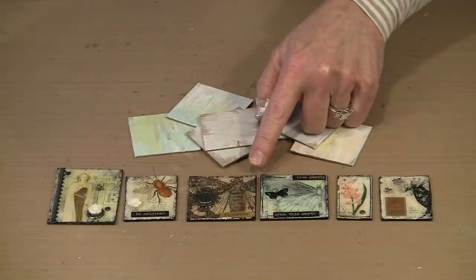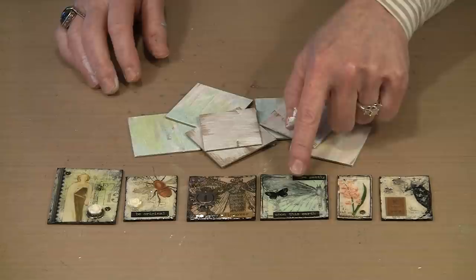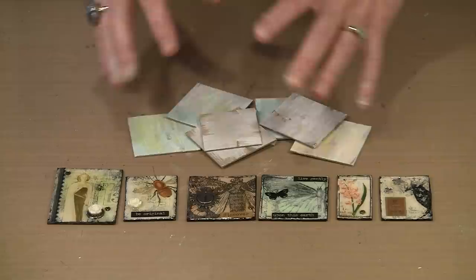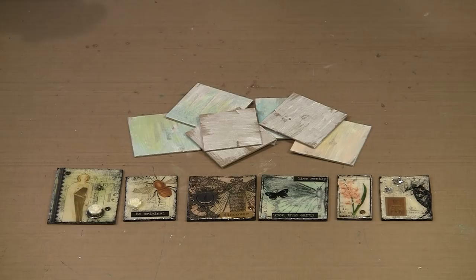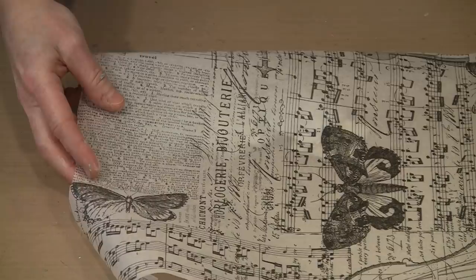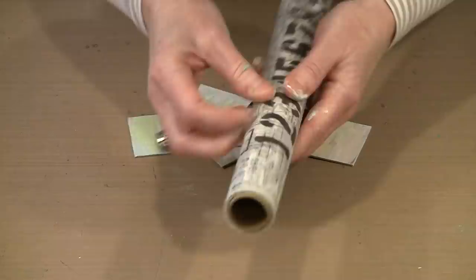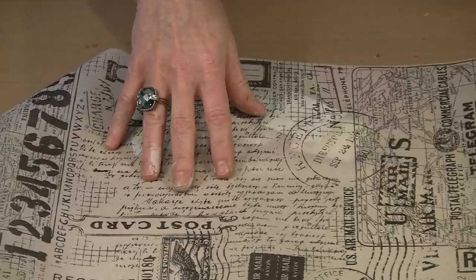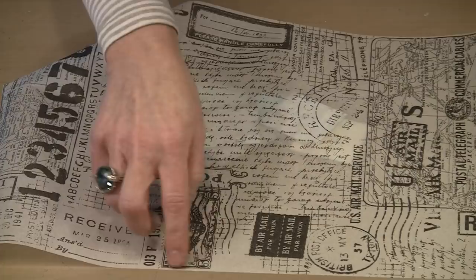I'm going to show you all the steps, but at some point you can short-circuit that process if you find yourself with something that only needs the addition of a rub-on and some Small Talk or Chit Chat stickers. This is the Melange tissue wrap — there's a wonderful repeating pattern that includes text of various styles, music, and wonderful butterflies and moths. There's also the Postal version, which has maps, stamps, postcards, and travel luggage imagery — you can get tons of imagery from either wrap.